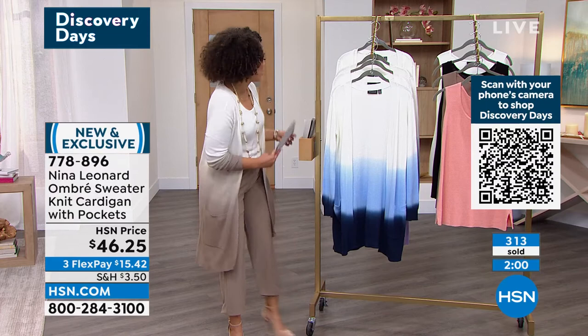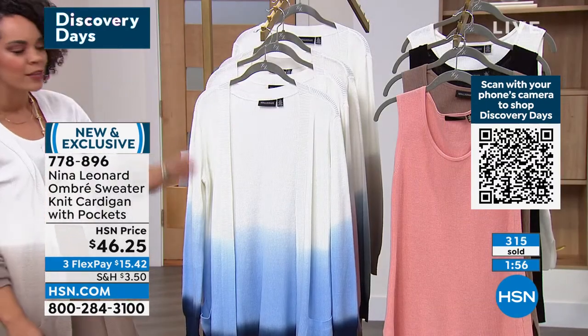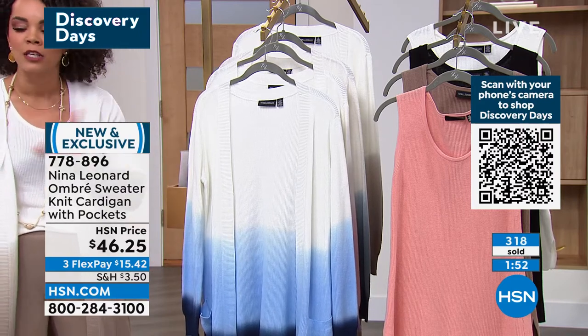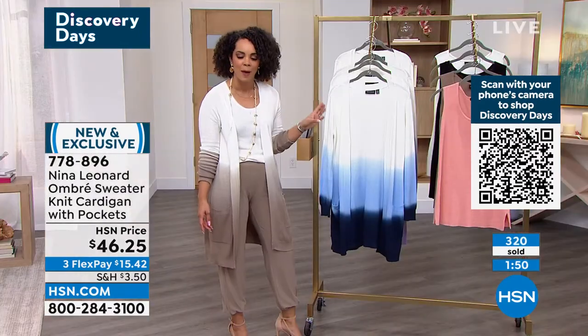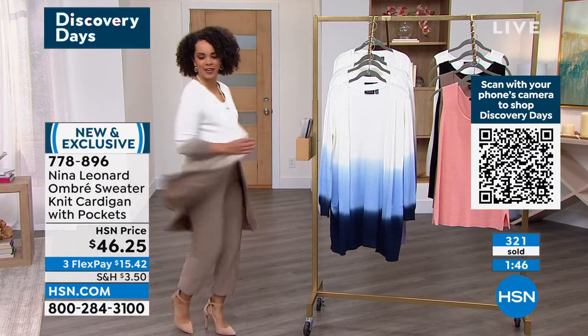You spill some coffee, you spill a little bit of tea on it, a little bit of food — and then you throw it in the wash and you hang it to dry, and then you're good to go. Brand new, it's exclusive — you're the first ones able to shop it. 778-896 is the item number. I just love it. I love a cardigan that — if you feel good when you put a cardigan on, I know Erin feels good, I know Dana feels good. It's a winner.